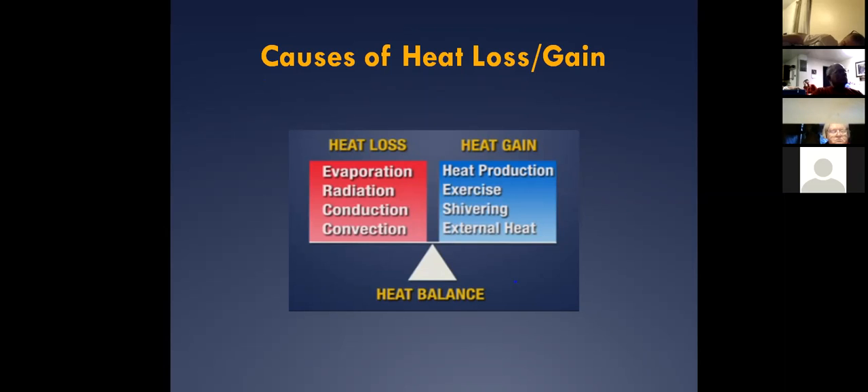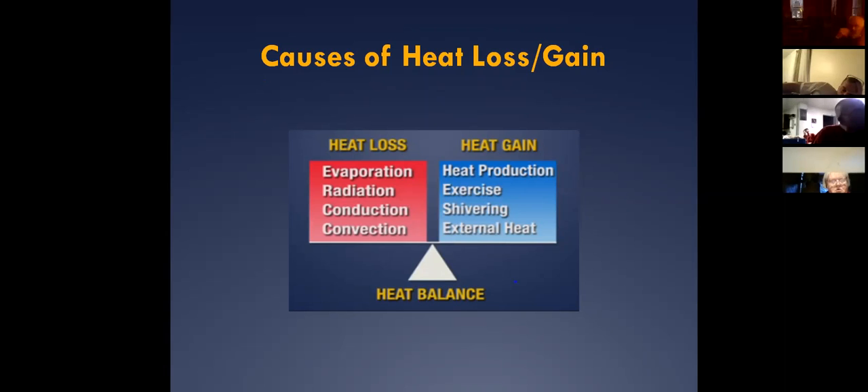We'll talk about mild versus severe hypothermia here shortly. Some people throw in a moderate category, but we like to make it simpler — we go with severe and mild. In both cases, we want to make sure we're not having any more heat loss. If someone's in mild hypothermia and we correct it in the field, we don't have to worry too much. But as we get toward severe hypothermia, that becomes a real medical emergency.